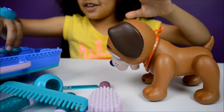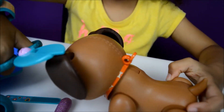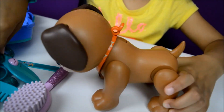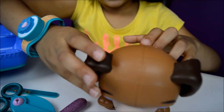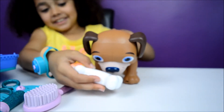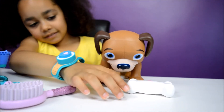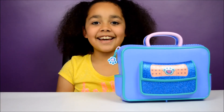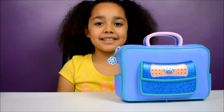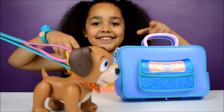Now let's comb his ears. Now I'm going to cut some of his ear fluffles. Good, now it's nice. Now you get a good treat! Okay guys, that's all for today. I hope you enjoyed my video — can you please like, comment, and subscribe to my channel? See you guys soon, bye!